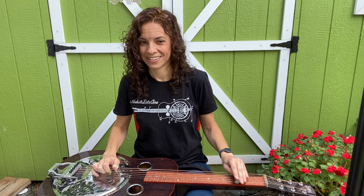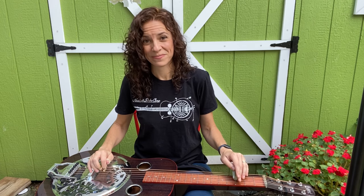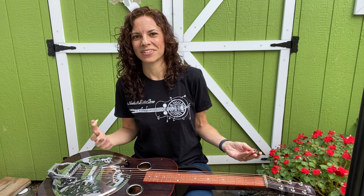And you can come back down too. It sounds pretty bluesy already, and we're just doing two things: zero and three.